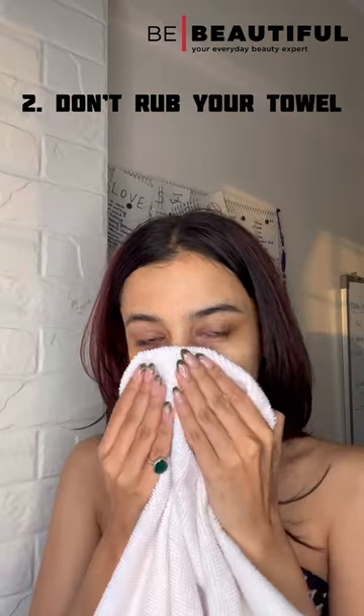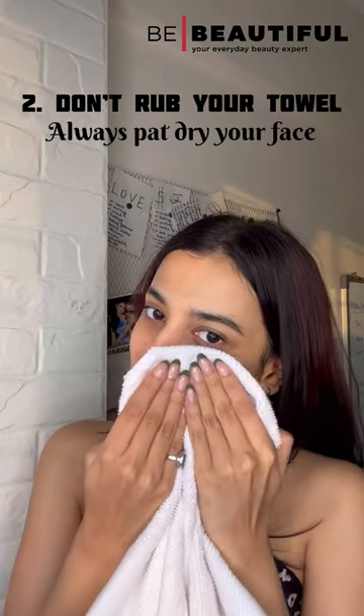Don't rub your towel aggressively on the skin. Always pat your face dry after washing it with a cleanser.